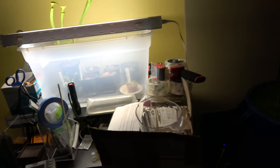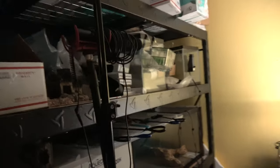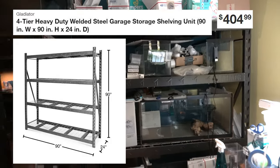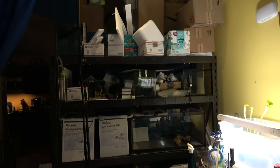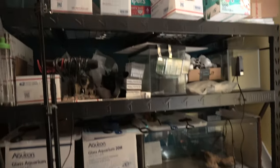Kind of like my desk station — I get the orders together here. This is another gladiator shelf — it's the largest one they have. This one is still for sale. I will be filling up 20 more fish tanks on this thing. It is a storage shelf right now.